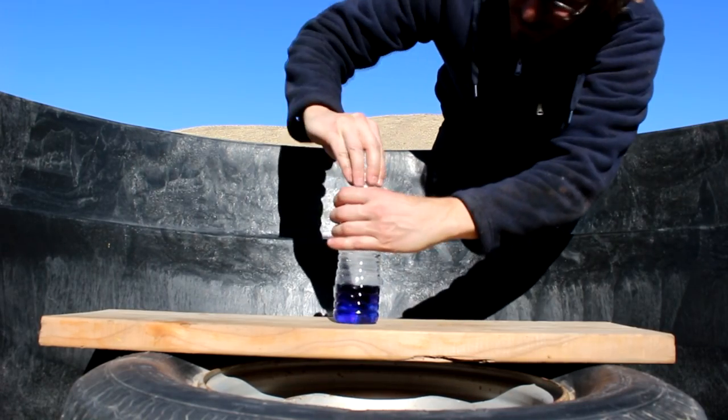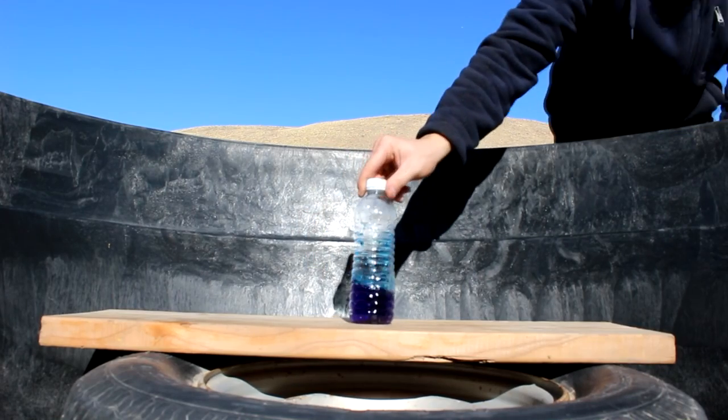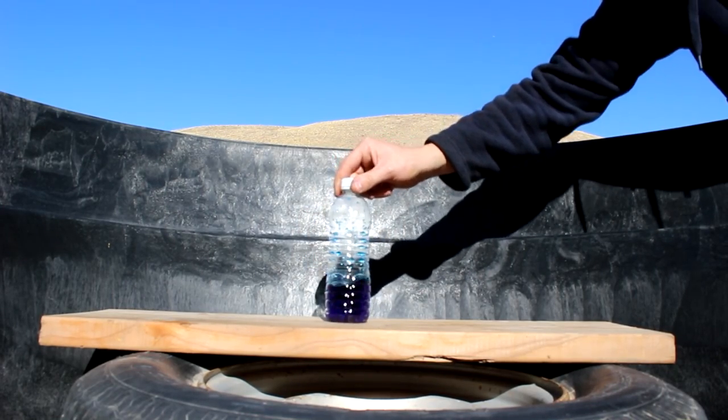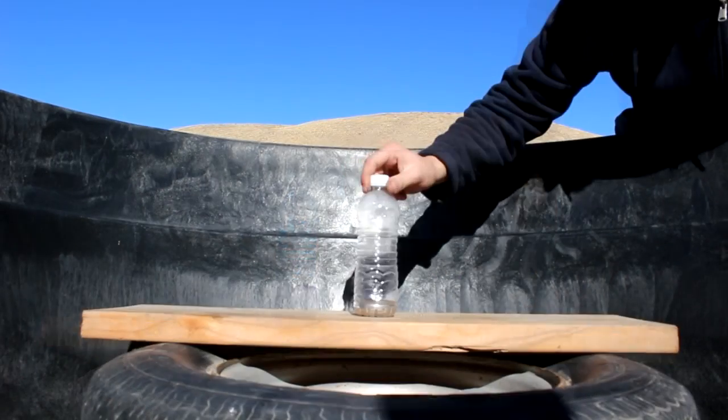Might even be a bit too much dye. Now I'm gonna flip this — and now I'm gonna flip it. Here we go, first try! Now let's try the mercury.